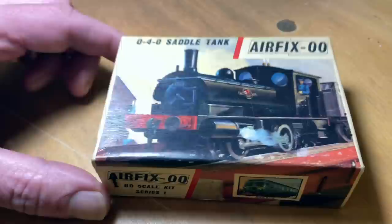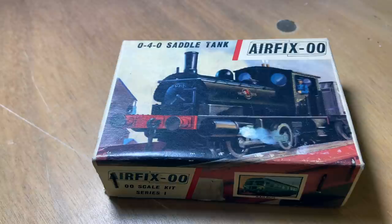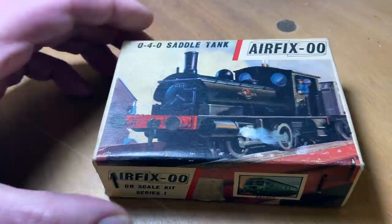But first, in my last video about the Spitfire, quite a few of you said you wanted to see a bit more of the process of making an Airfix kit — so let's do a bit of that.